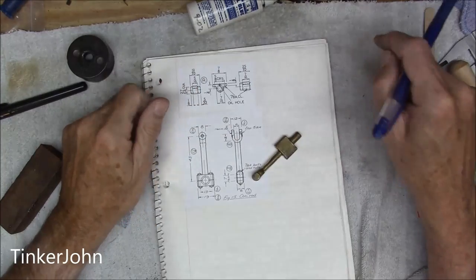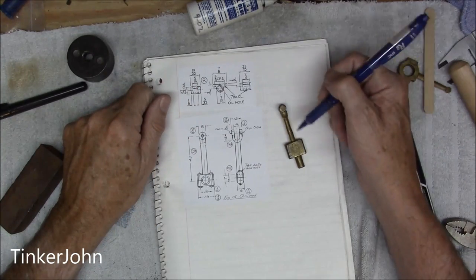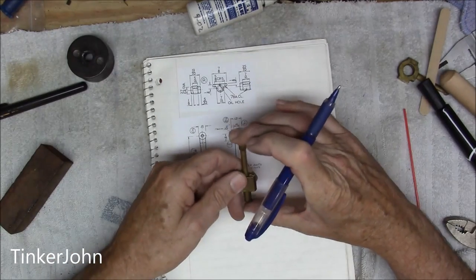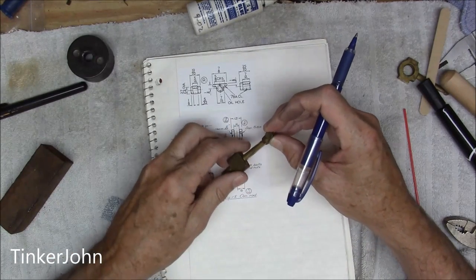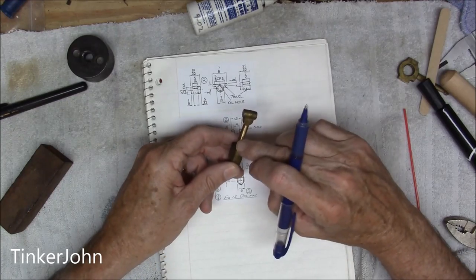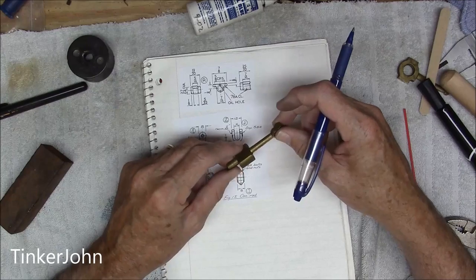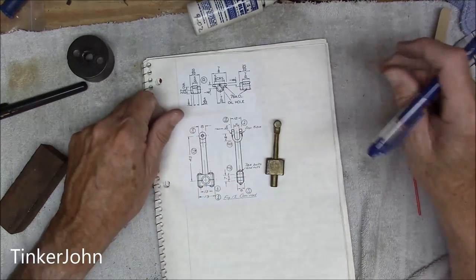As I indicated before, this is going to be the section on the connecting rod. Now this is not a casting, it's a stamping, and it's very well done. The only thing I've done with this is just take a little file and clean up the flashing just a little bit. But this is a brass stamping is what it is.